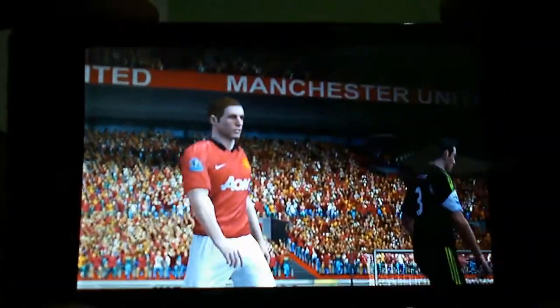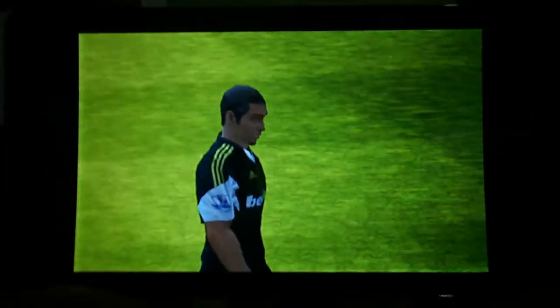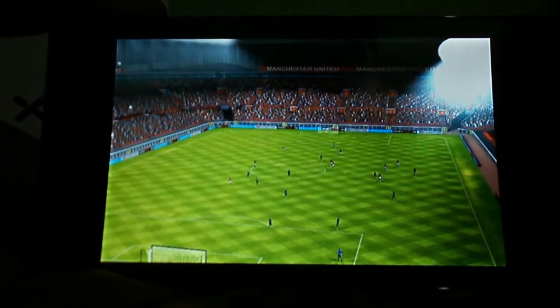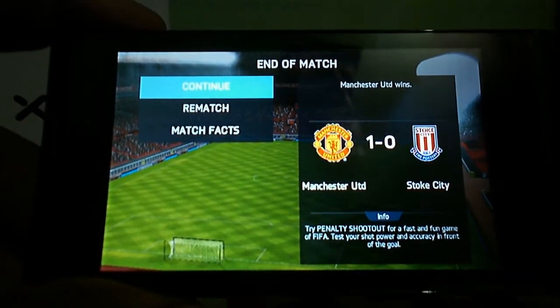So here's the FIFA 14 gameplay on the Zolo A500S, which played very well — no lag and no graphics issues in this game. Stay tuned with my channel for more reviews and more gaming reviews on the Zolo A500S. Thank you for watching, this is Shobik Metro saying goodbye.